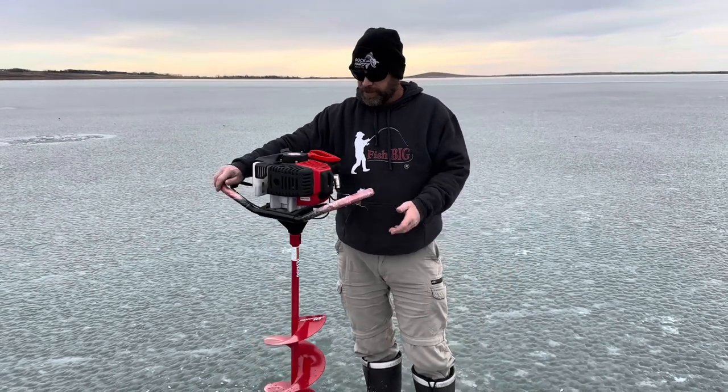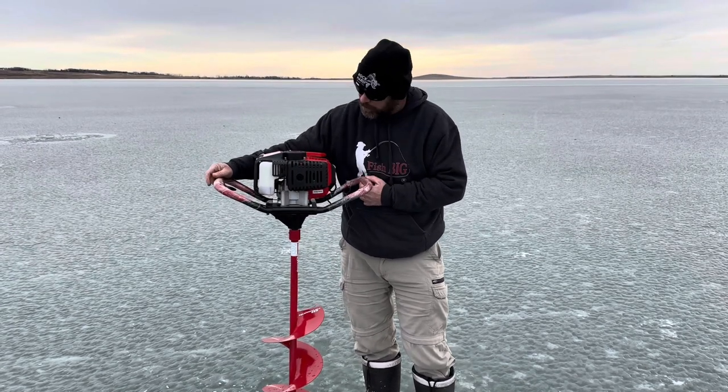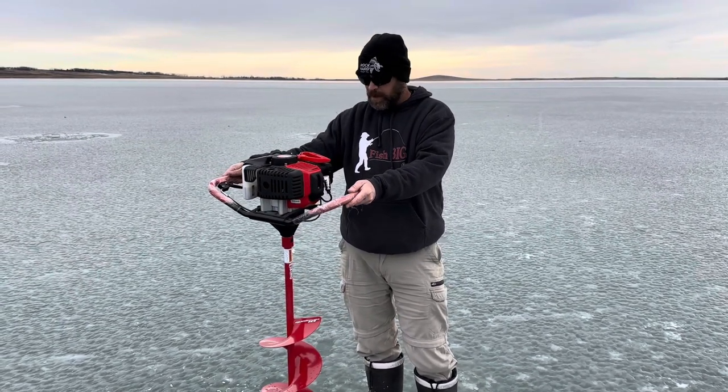That's a beautiful machine and I'll let you know if there are any other issues with it, but so far this has been an awesome purchase.